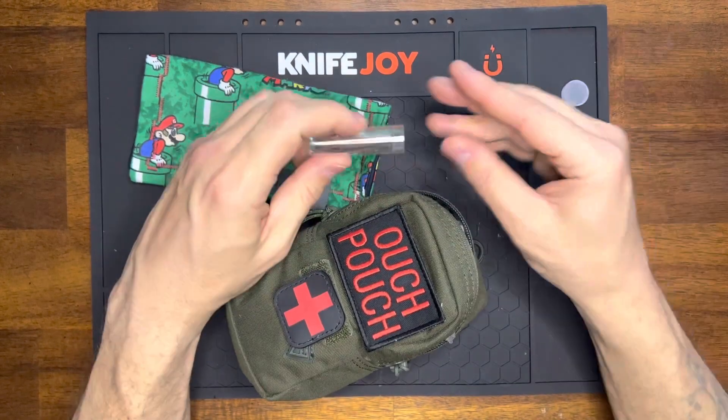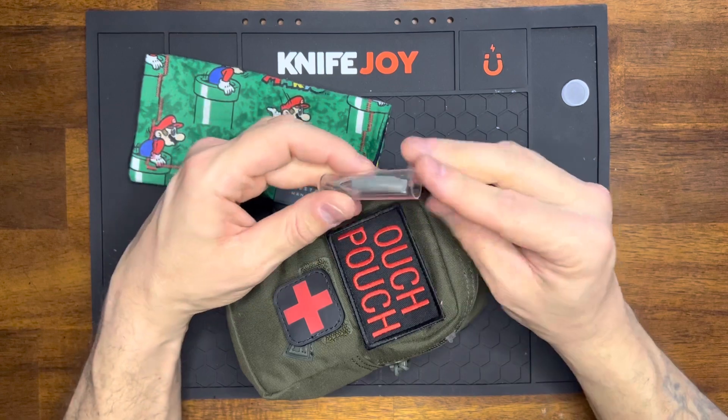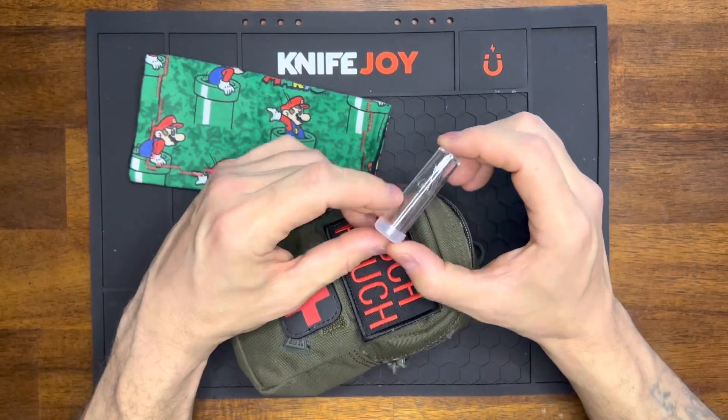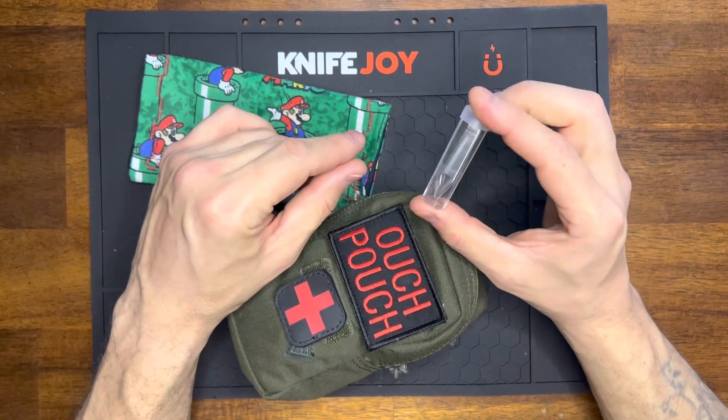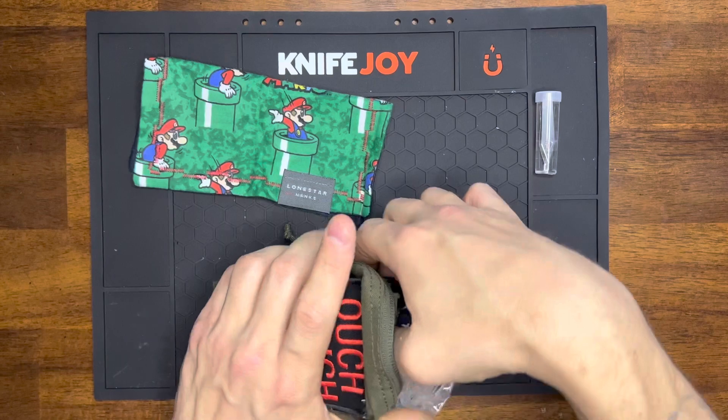This is just a pair of tweezers I threw in here the other day. I needed a little pair and had these from an old first aid kit I was cleaning out, since all the stuff in it was kind of expired.